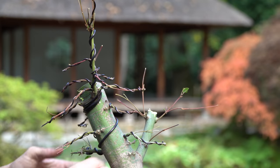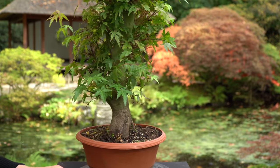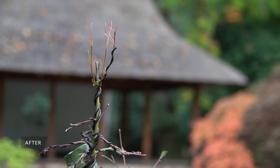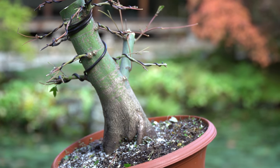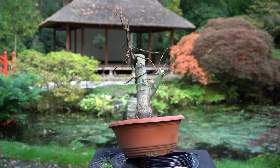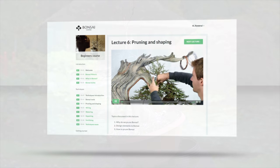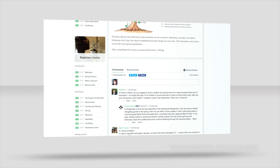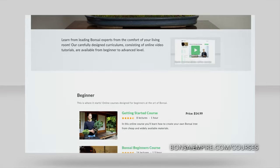Make sure to subscribe to Bonsai Empire's YouTube channel to see the progression of this tree over time. Learn how to create your own bonsai trees by enrolling in one of our online bonsai courses. We explain techniques like pruning, wiring, and repotting, and you can ask questions to the teachers. For the curriculums and free lessons, go to bonsaiempire.com/courses.